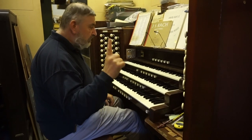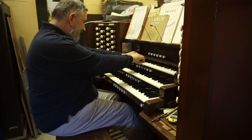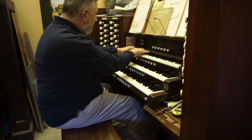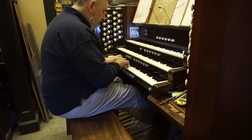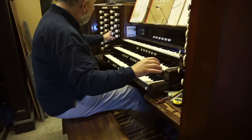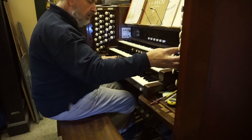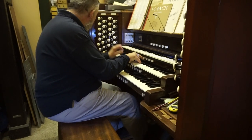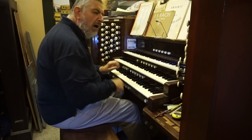I think that deals with the flute work. Strings — soft, traditional strings on the swell. And some bigger strings on the choir. I like my celestes.